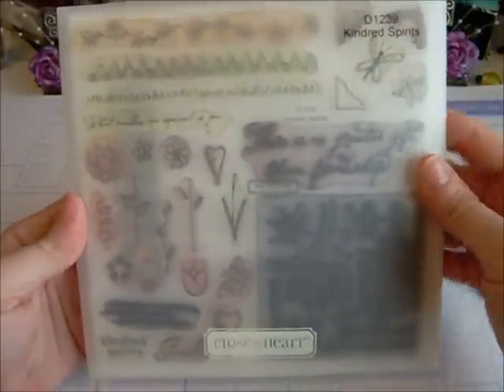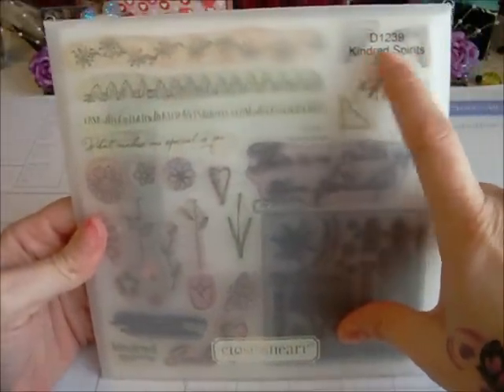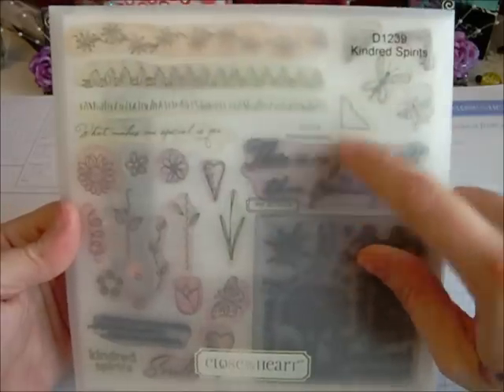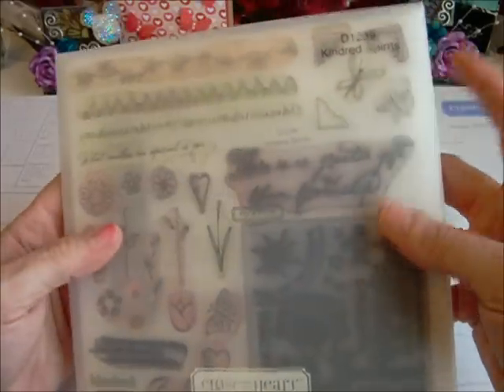And then I used this older stamp. This is a retired stamp from Close to My Heart. It's Kinder Spirits and it's D1239. If you want to find this one, you can probably find it on eBay.